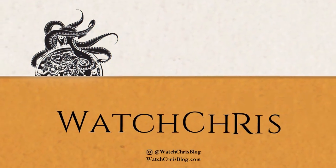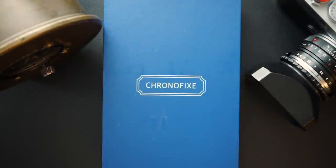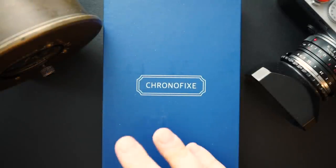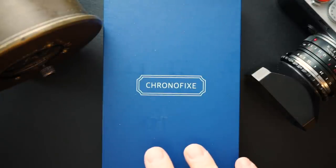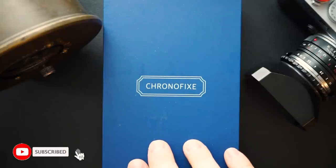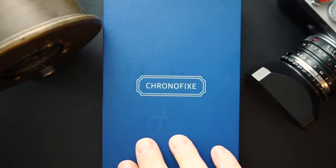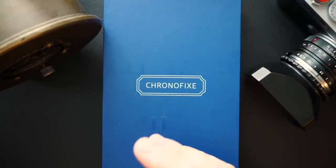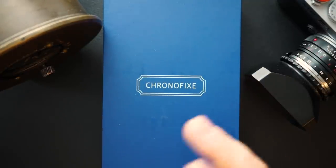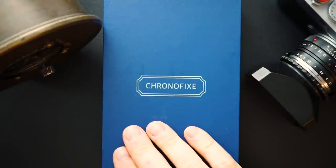I buy lots of watches off eBay and have searches set up for specific brand names. One of them is Chronofix — I'm looking for a vintage Chronofix. However, a lot of new Chronofixes have been popping up in my searches. This is not a Type 20, which is the watch I was going for. The Type 20 came out in the 1950s, was commissioned by the French Air Force, and was used to time bombs. It was a flyback chronograph — Breguet made it famous, but there were other brands that produced Type 20s.